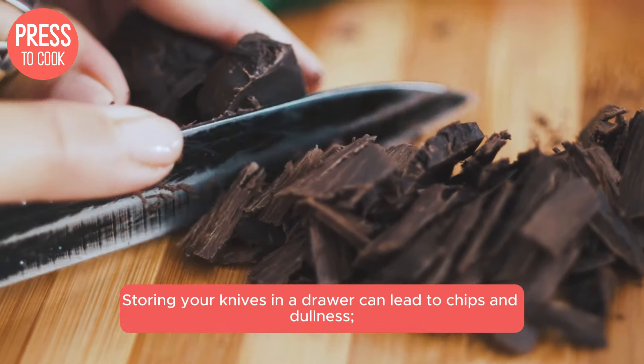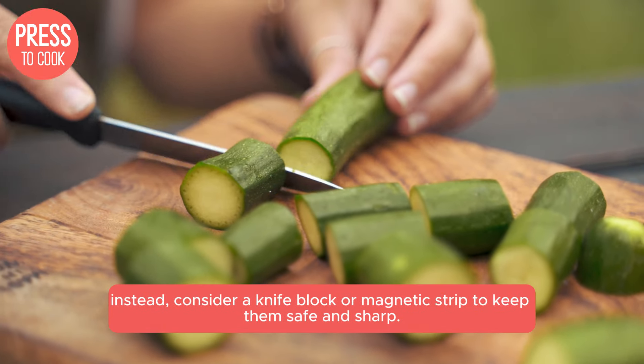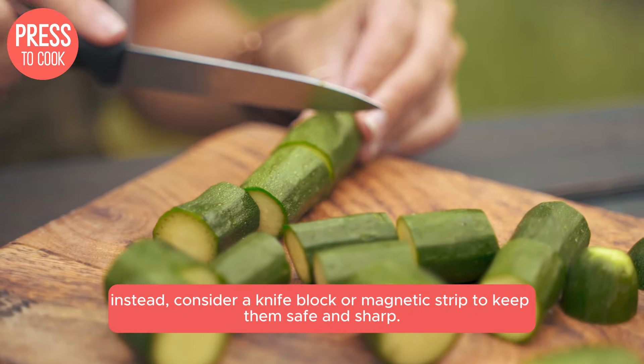Storing your knives in a drawer can lead to chips and dullness. Instead, consider a knife block or magnetic strip to keep them safe and sharp.